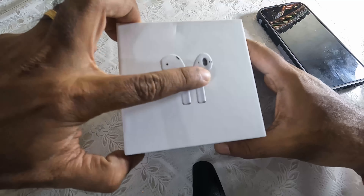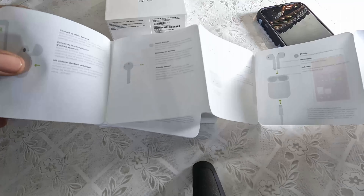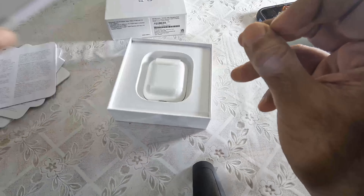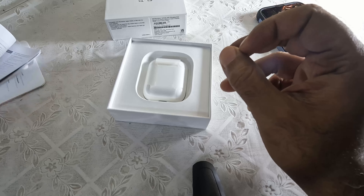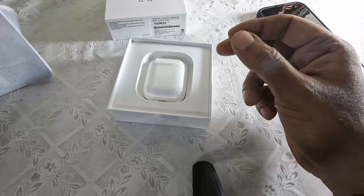Okay, this does have a 3D feel to it. Apple doing Apple things, end of the day. Over here you will find some documentation — how to use steps and guides and things like that. Apart from that, standard literature from Apple. No stickers from Apple this time — that's a first of a kind, I must say.